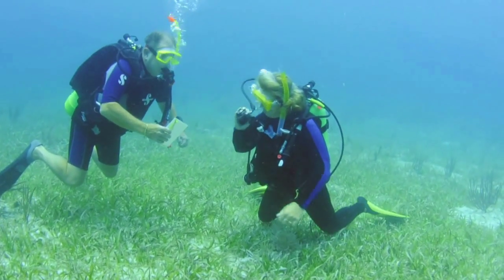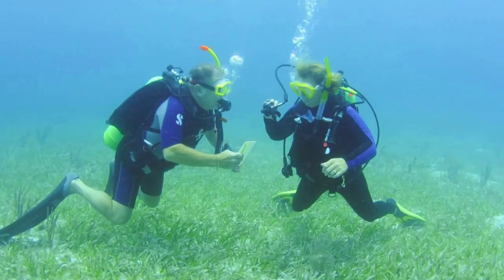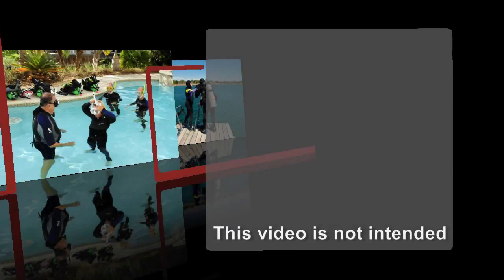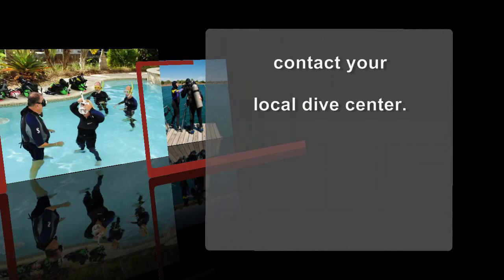The open water training environment presents more challenges and is less forgiving than confined water, but during training you are always under the watchful eye of your instructor. This video is not intended to replace formal scuba instruction. For more information, contact your local dive center.